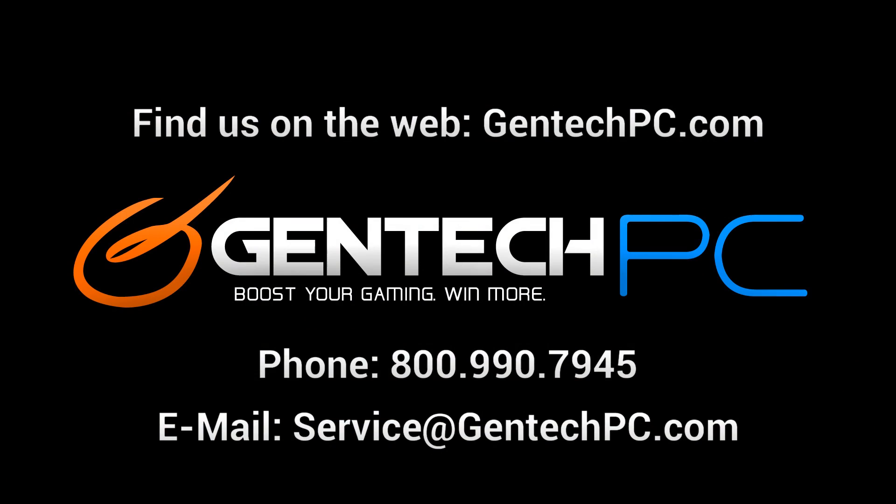And that will conclude the showcase for the X202E. We hope that you enjoyed the video and found it educational and entertaining. If you'd like to find out more information on this model, go to our website at gentechpc.com — we have the full system specifications, current pricing, and availability. If you have any other questions, feel free to contact us by phone, email, or the forums. We'll be more than happy to help you anytime. This is once again Gentech PC, and we'll see you next time.